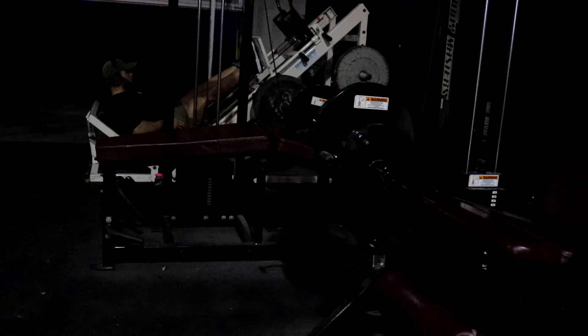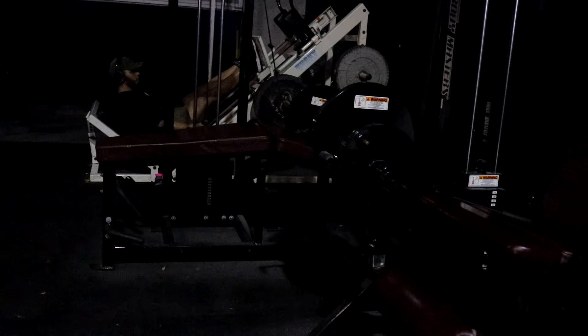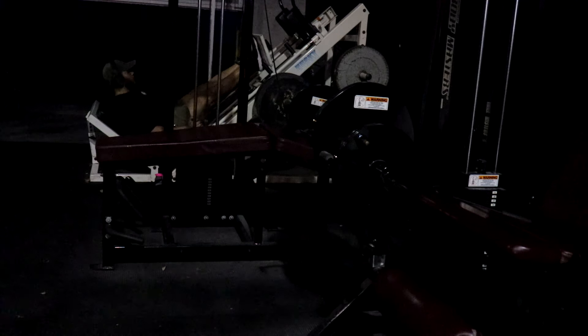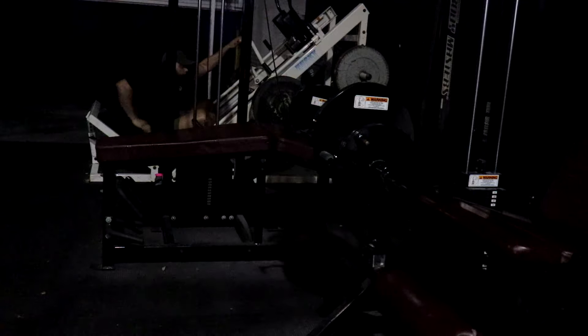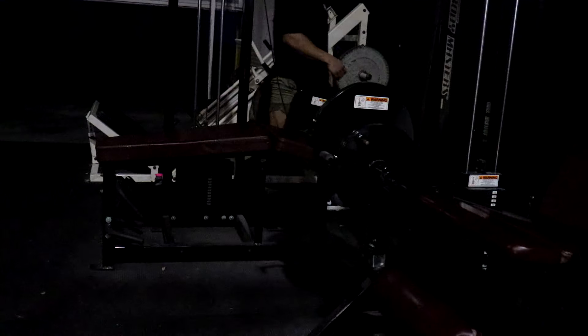Think about your arms — you got biceps and triceps. A lot of guys focus on biceps all the time with no triceps. Triceps help with a lot from benching, doing dumbbells, presses — anything that's presses. To develop a big bench you need to have tricep strength.